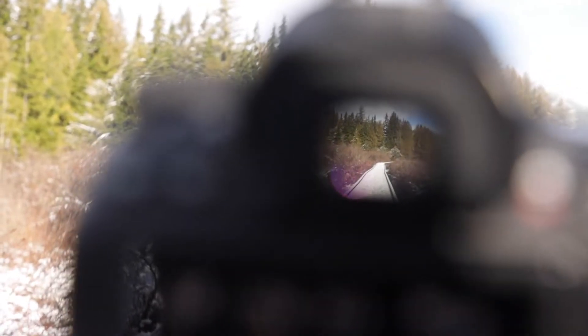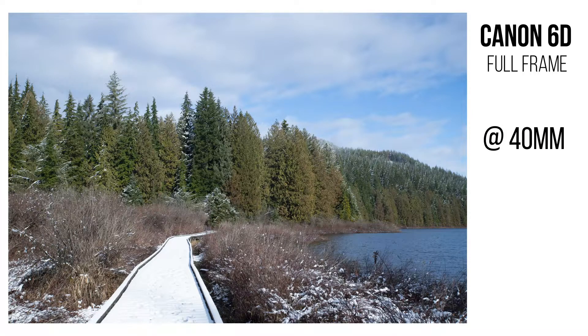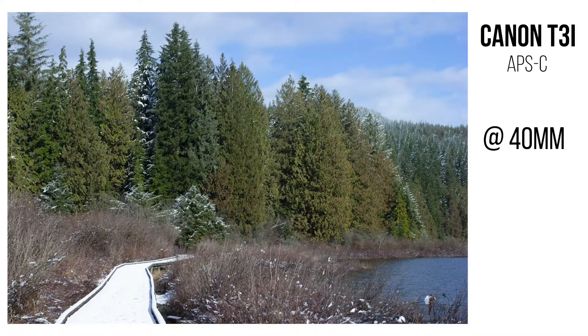Those equations with crop factor probably don't make sense without side-by-side photos, so I came out to this boardwalk to compare my crop sensor camera — the Canon T3i — versus my full-frame camera, the 6D Mark II. I'm going to set up both cameras in the exact same position using the same lens at the same focal length. Shooting at 40mm on the full-frame, you can see the sky, trees, boardwalk, and water. Throwing that 40mm lens onto the crop sensor drastically changes the field of view — it really punches in and looks a lot more zoomed, which is where that 1.6x crop factor is coming into play.